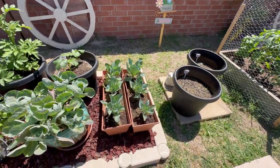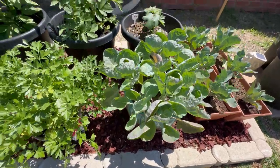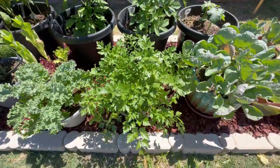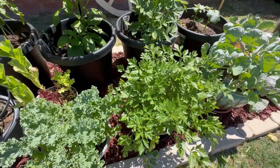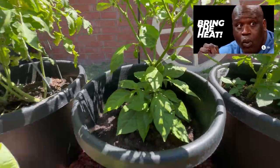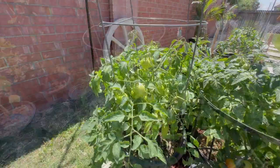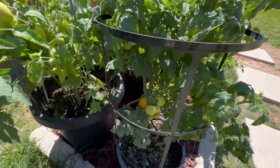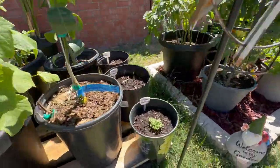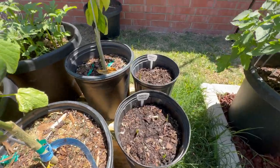We got some cauliflower growing here real good, Brussels sprouts, more okra. These are Yukon gold potatoes. Parsley is always doing well — just keep that watered. Habanero peppers — oh look, it's going in pretty good. Some kale, looks like a garden mix. I got some Roma tomatoes, some cherry red tomatoes — one is already turning red, that's good. Got some mustard giant red and garlic coming in.